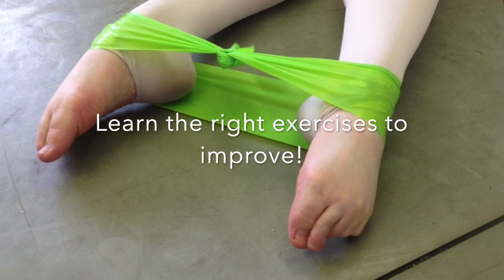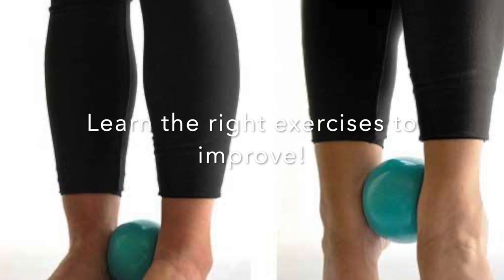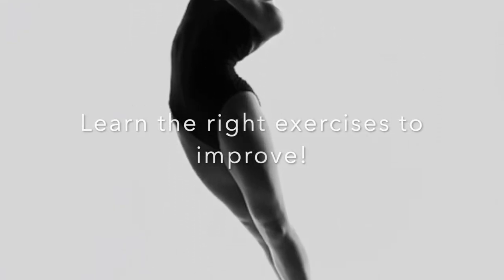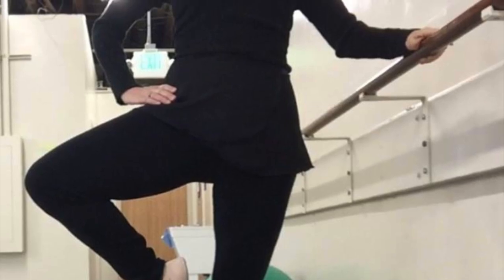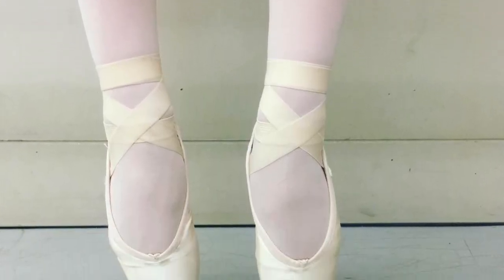We'll look at how to improve sickling feet in a myriad of positions — maybe a tendu, a dégagé, a passé, or a jump. How many of you can sickle your feet in changement? How about one foot that sickles more than another? Or in arabesque, or you just want to improve your line, or you roll out on pointe or roll in on pointe? Let's learn what sickle feet means.